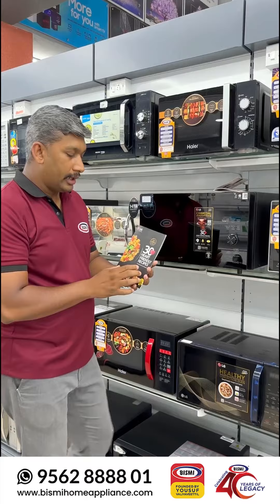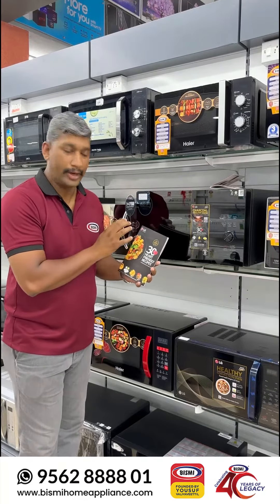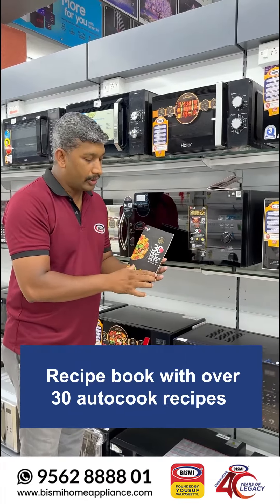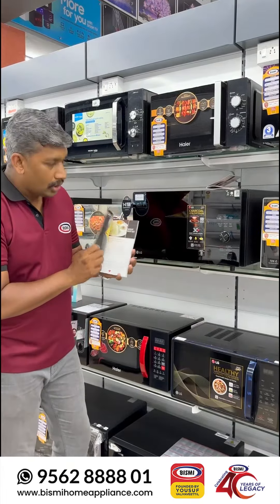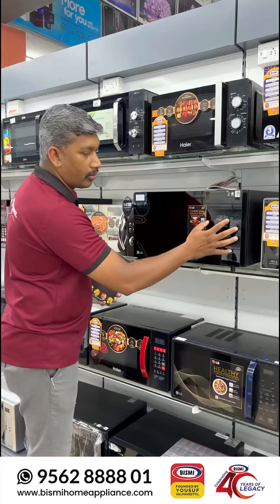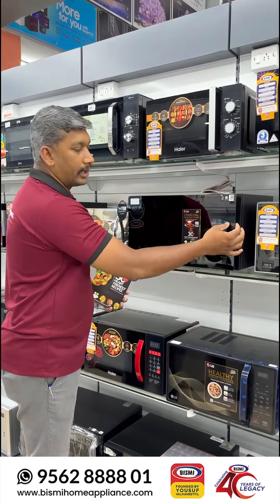This is called the Headcare Foundation of India. We are going to use the main recipe with charcoal and oil.